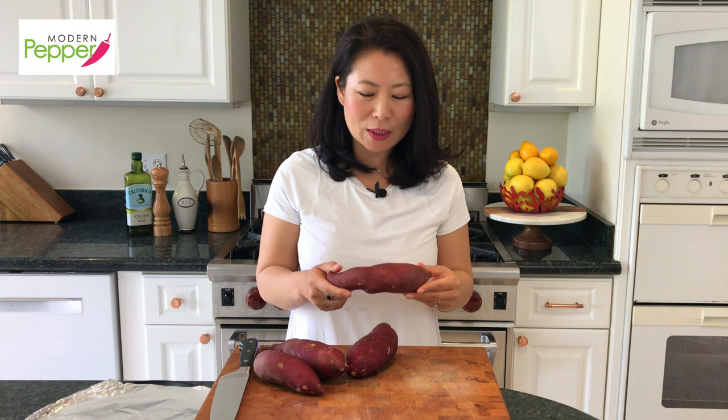Hi everyone, this is Helen and welcome to Modern Pepper. Today we will be making a traditional Korean snack that has been enjoyed by many people for so many years. I certainly grew up having goguma — that's Korean for sweet potato. You can typically find this at any Korean grocery store, but if you go to non-Korean produce stores, these are typically called Japanese yams. The skin color is sort of a wine color.